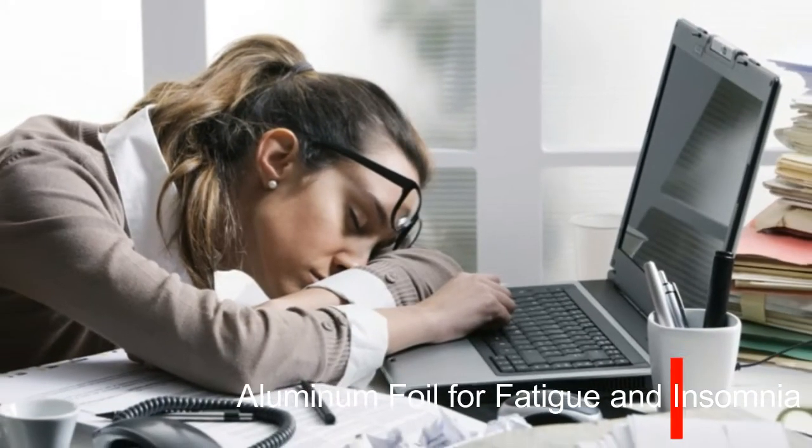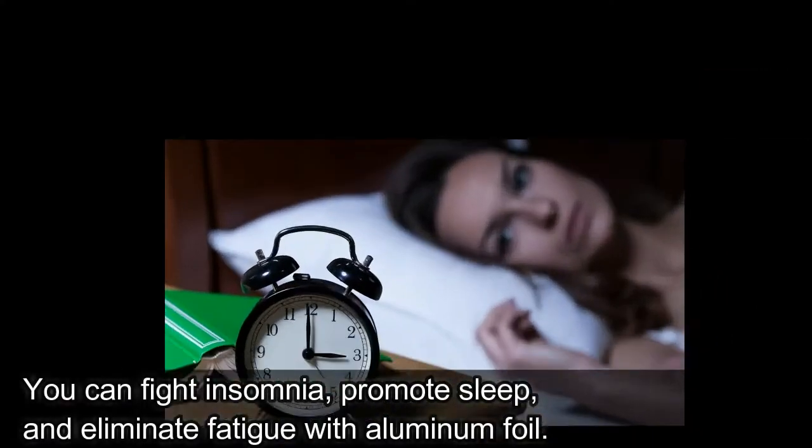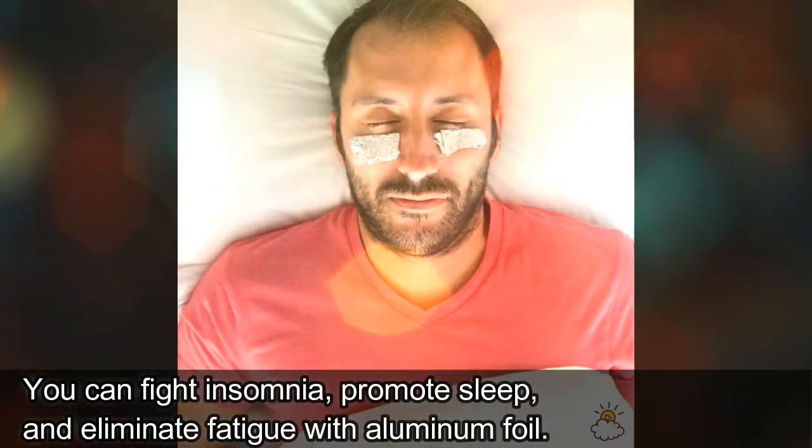Number 2: Aluminum Foil for Fatigue and Insomnia. You can fight insomnia, promote sleep, and eliminate fatigue with aluminum foil.